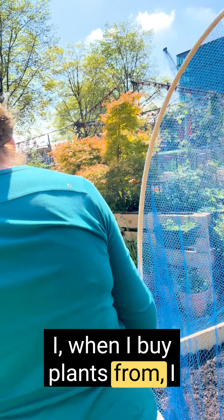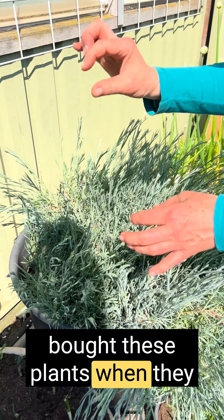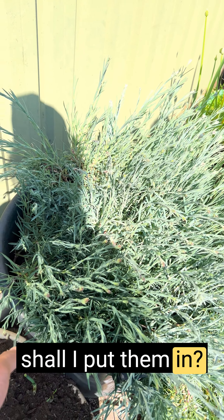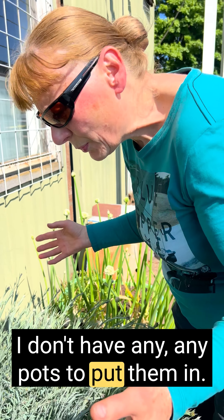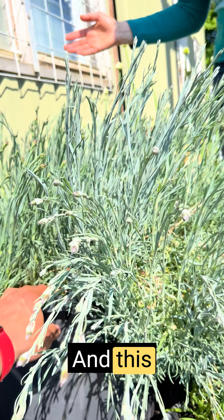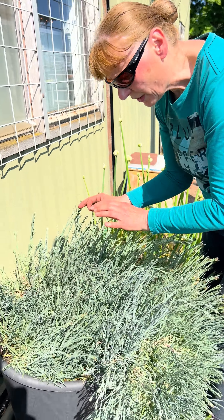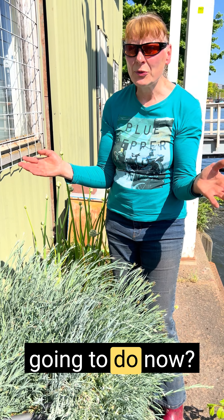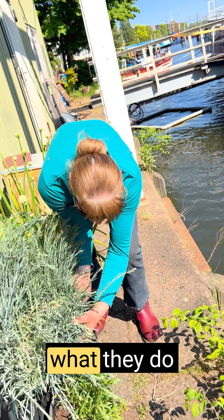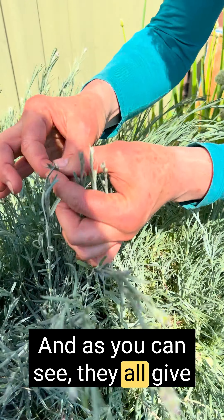When I buy plants, sometimes I buy them very small because I like to see them grow. I bought these plants when they were that high. And I thought, where shall I put them? I don't have any pots. Then I walk in the street and I find this one — they'll be fine in this plastic bag. And see what they do now — they grow and grow and grow, and as you can see, they all give flowers now.